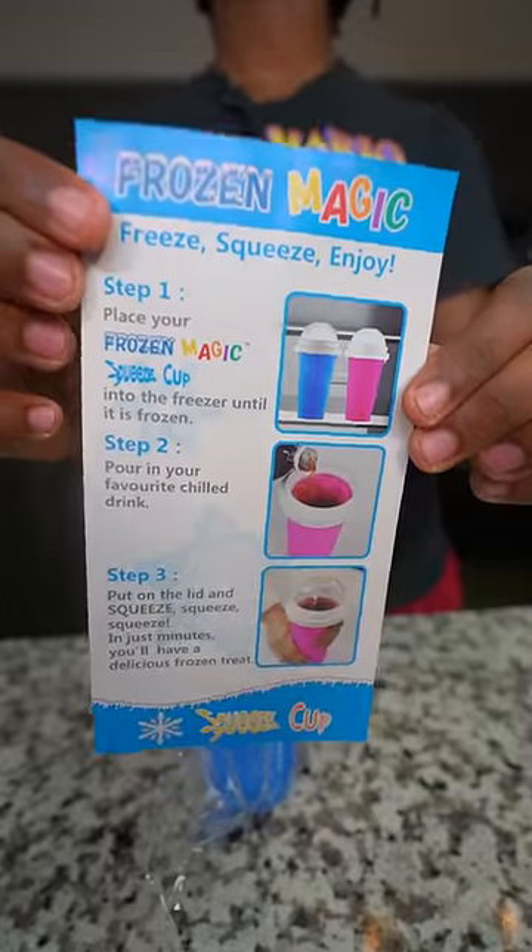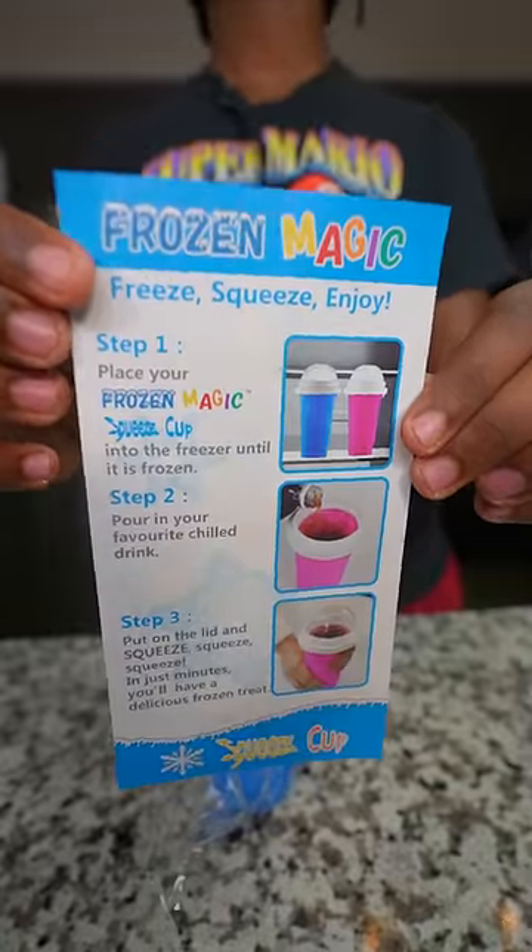So I went ahead and I ordered it, and when I got it, the instructions told me that I had to put it in the freezer for a couple hours. So I went ahead and I put the cup in the freezer for four hours.